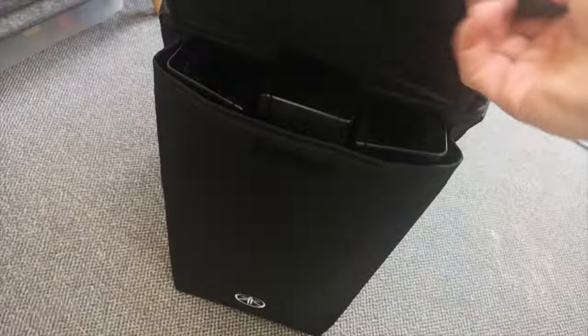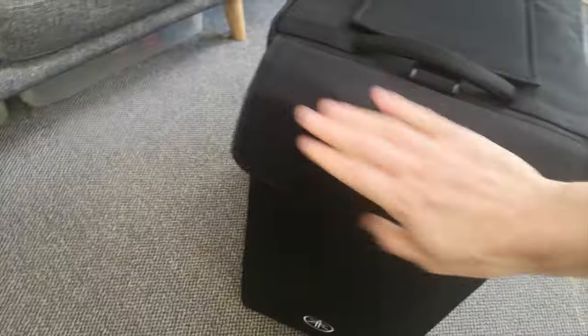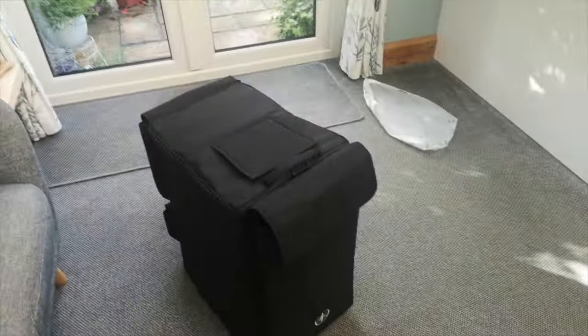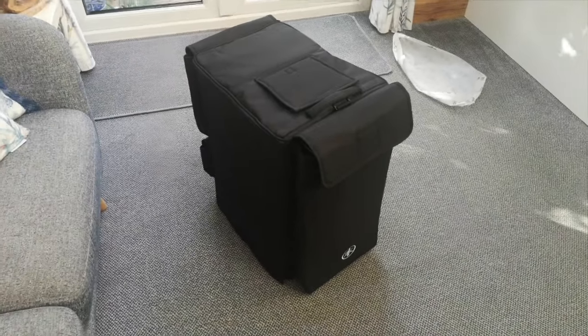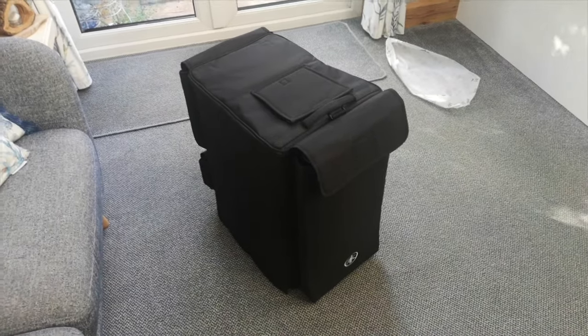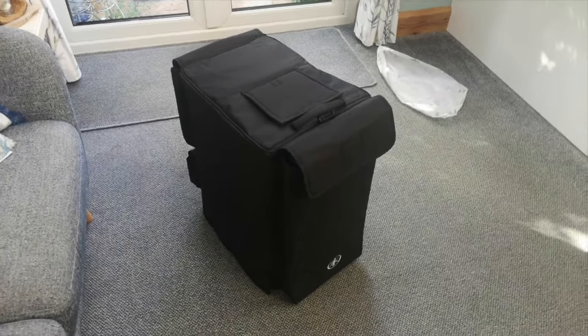And there it is all packed down — a really nice compact PA system, all in one. You've got the handle to lift it and cover it up when it's in storage, your three extension speakers at the back, and loads of space for guitar cables or power cables — maybe kettle leads at the bottom and more valuable cables at the top so they don't get knocked about. Yeah, great bit of kit, really portable. We'll see how that translates to live gigs.